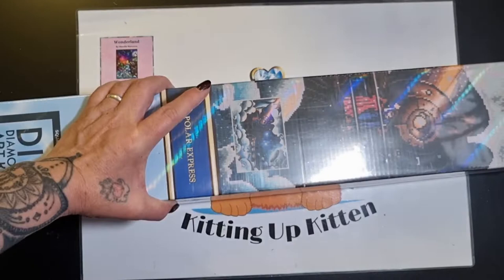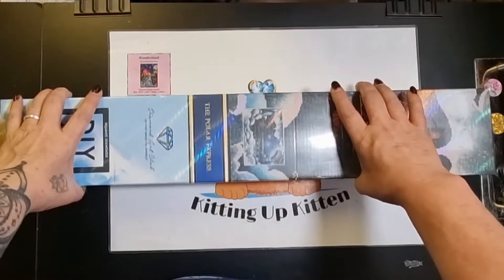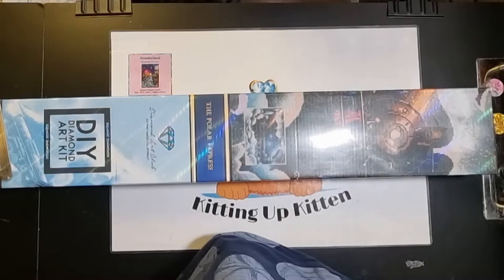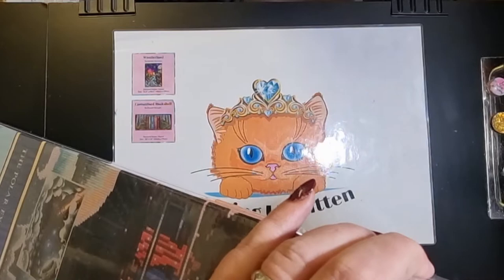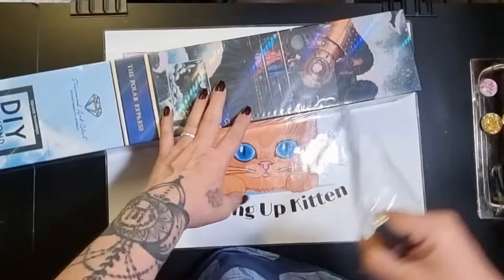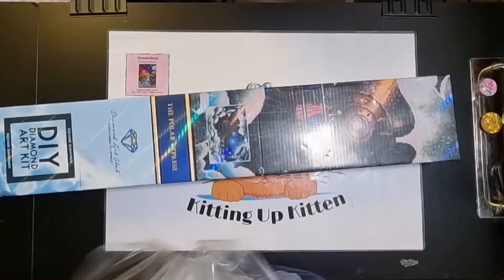It is the Polar Express by Mandy Manzano from Diamond Art Club. Number one, I love the Polar Express - it's one of my favorite films. What makes it even funnier is that my daughter absolutely detests that film; we tried to get her to watch it as a kid and it freaked her out. But I love it - I love Tom Hanks anyway - and I love the Polar Express, and the fact that it's a Mandy Manzano makes it even better.